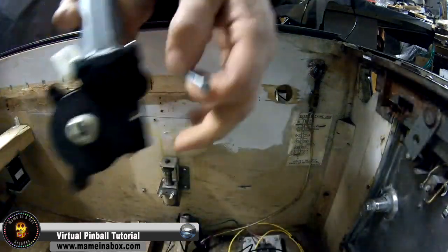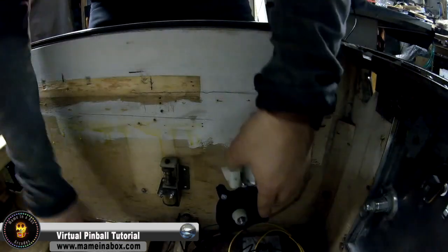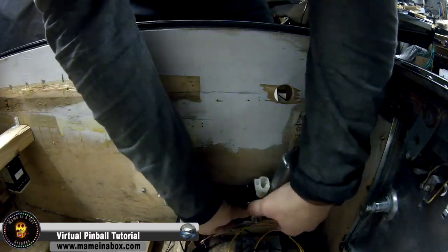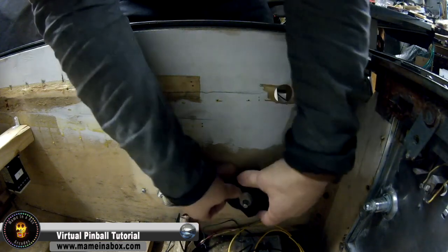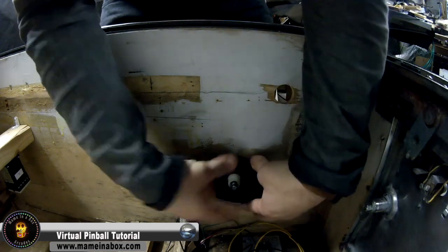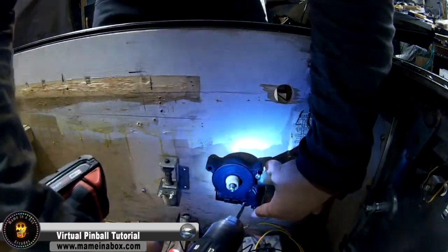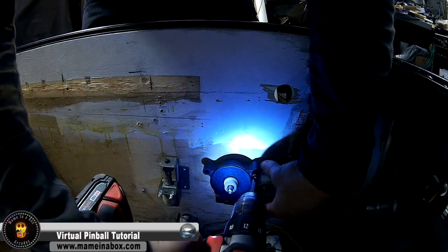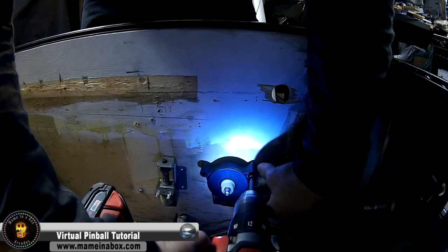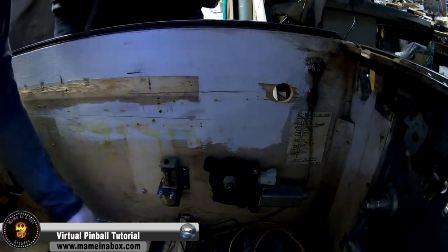We're going to have the link in the description below as well. What we're going to do is mount this near the front of the cabinet. The reason is because the noise is not that loud, so we want to be able to hear the noise when the action gets triggered. All we are doing is mounting it with regular screws on the side. I think it's a toy that's worth installing.